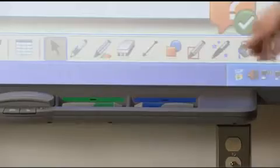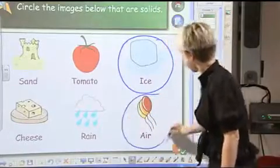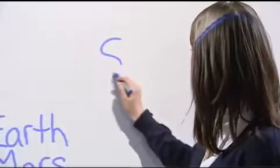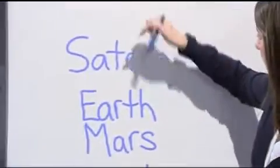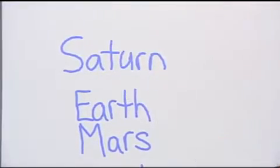Touch recognition is the newest feature in SMART Board interactive whiteboards. With touch recognition, you can use a pen to write, a finger to navigate, or a palm to erase. It lets you automatically switch between ink, touch, and eraser mode with no extra buttons to press or extra tools to pick up.